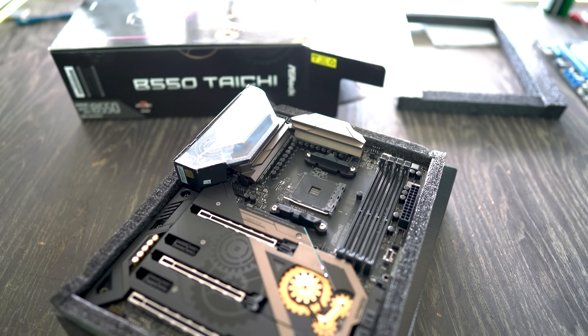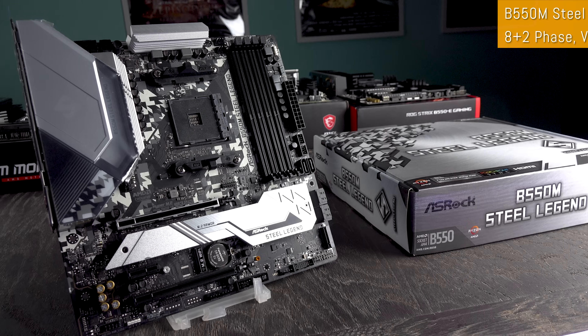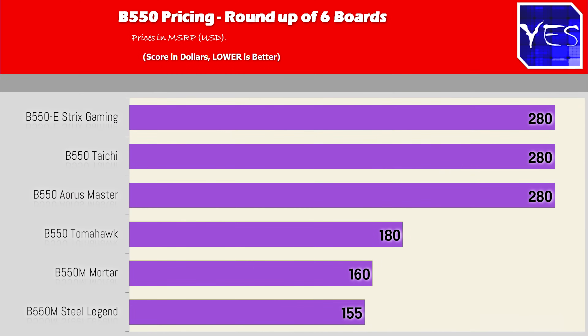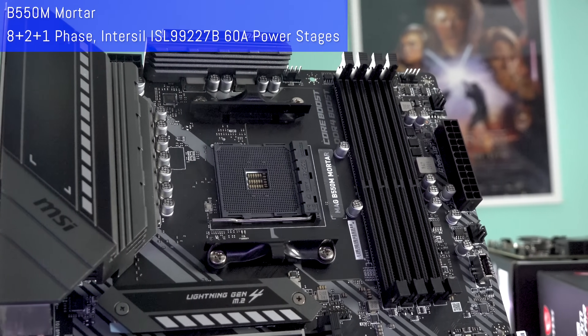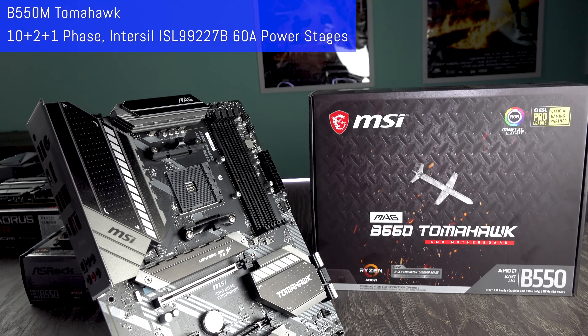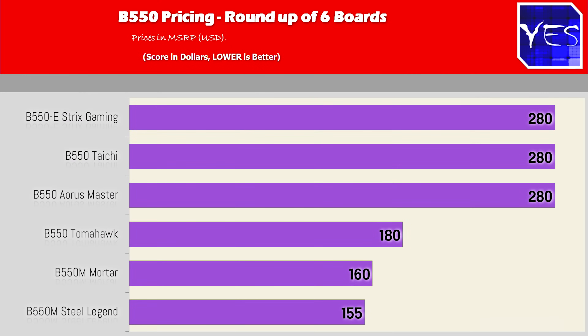The cheapest board is the B550M Steel Legend from ASRock at an MSRP of $155, with an eight plus two phase power design and direct drive MOSFETs. Then the Mortar comes in at $160 with an eight plus two plus one phase design, including an extra phase for the APU. The Tomahawk comes in at $180 with a 10 plus two phase design, using 60 amp direct drive MOSFETs — two extra phases for $20 more over the Mortar.